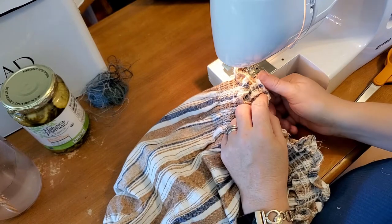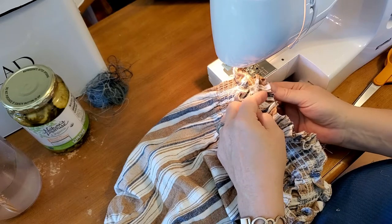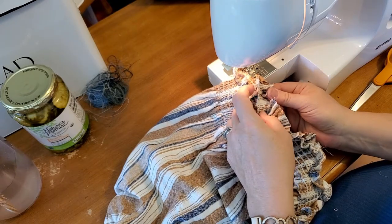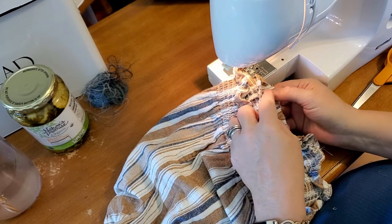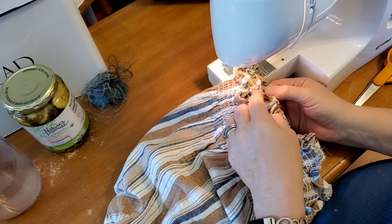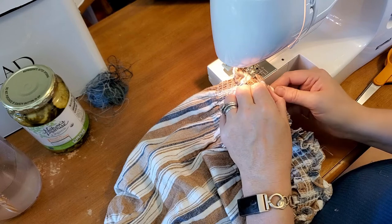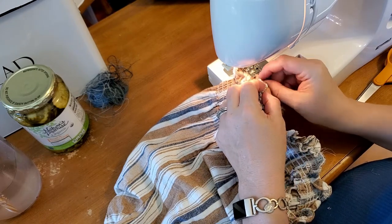Be careful any time your fingers are near this — you can sew through your finger. I don't recommend it. I've never done it myself; I didn't think it was possible, but it happened a couple of times at the sewing factory. Just be careful and aware of where your fingers are at all times. I can imagine that would hurt pretty badly.